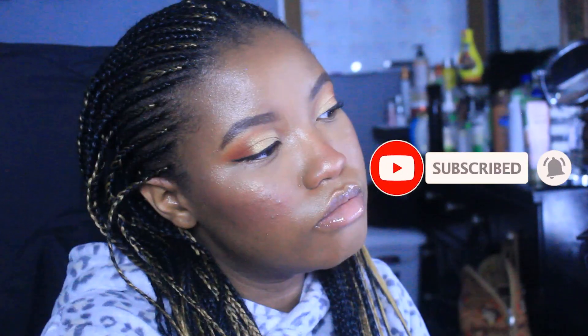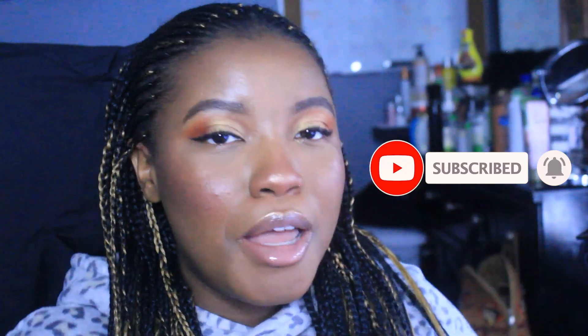This is the end result. Thank y'all so much for watching, I hope you enjoyed the video. Please give this video a thumbs up, subscribe, and I'll see y'all next week. Later!